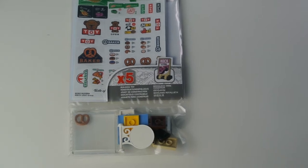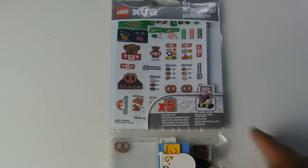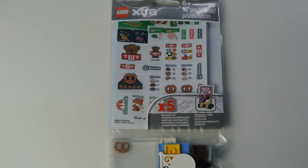Hey guys, welcome back to Crystal Bricks! Today I'm going to be reviewing a LEGO extra set — the LEGO Brick Stickers. I'm going to be going over it and showing what's included in the set. I know I usually don't post on Wednesdays, but this video is going to be part of a new series called Review Wednesdays, where every Wednesday I'll be putting out a review of a set that I've really enjoyed or maybe not enjoyed.